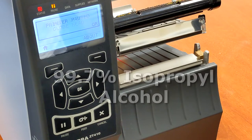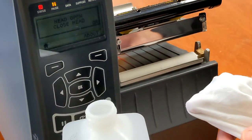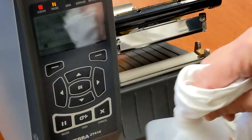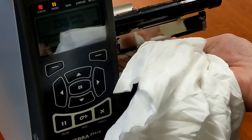Zebra recommends a 99.7% isopropyl alcohol solution with which to clean. Apply the alcohol to a clean cloth and then rub back and forth on the printhead a couple of times to get off any residue.